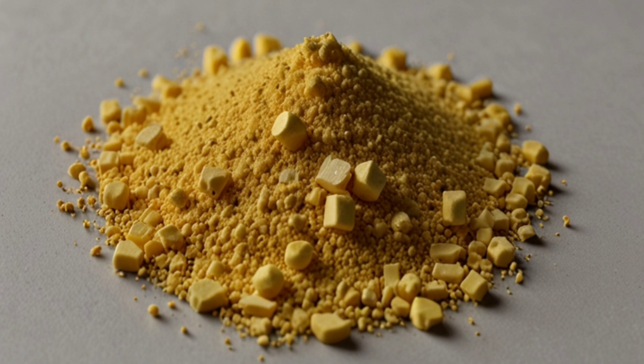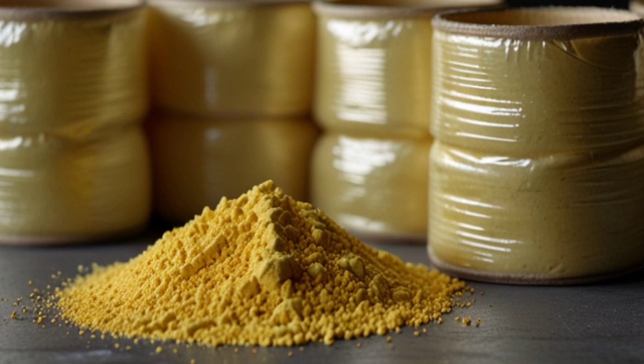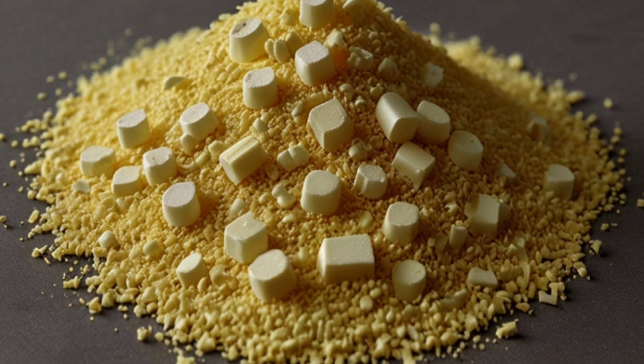After adding copper sulfate, a collector substance — usually potassium xanthate or sodium ethyl xanthate — is added to make the gold particles hydrophobic and air-loving, which helps them attach to air bubbles.